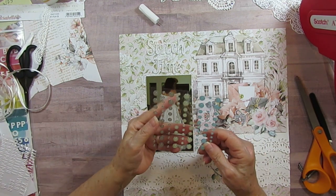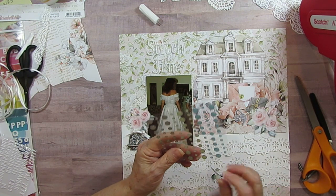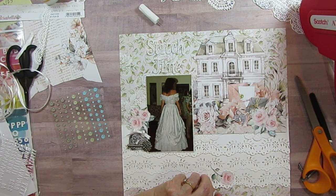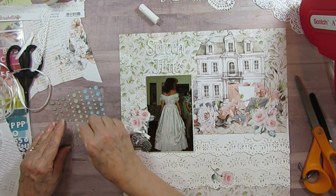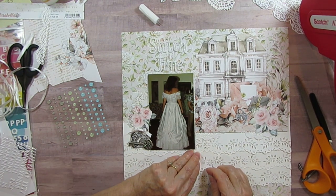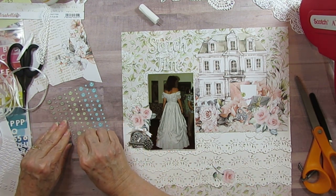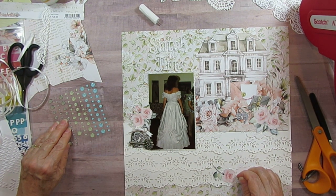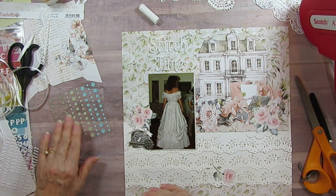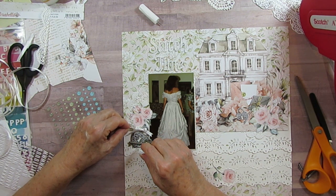I have Gina Marie enamel dots and I'm going to use these ones that look almost like a green water drop — I thought they'd be perfect, almost like a raindrop. I'm going to take one of the bigger ones just under the edge to kind of lift it up a little, and do that in this area because I'm trying to draw attention to the little lace there. I'll put one here, kind of under the flower, and then some over here too.